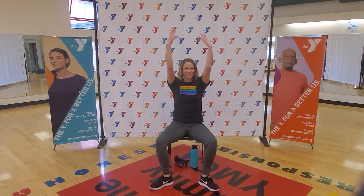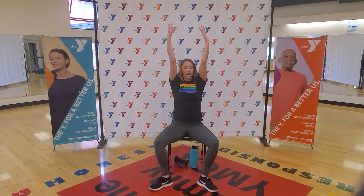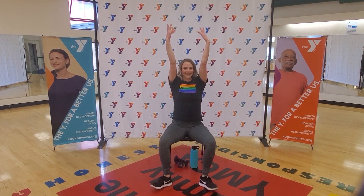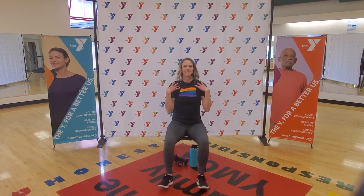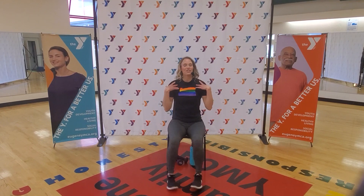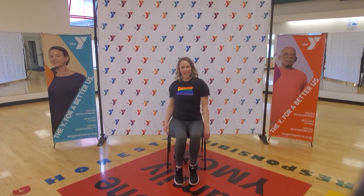Now we're going to zigzag those toes — keep those arms going up and up, down and down. This is where it gets tricky with that brain work. If it feels weird and awkward, you're actually doing it right — you're challenging yourself. We're going to do four more just like that. Arms up and up, down and down, three more. You're doing great — two, here's your last one. Reach. We get to shake that out!